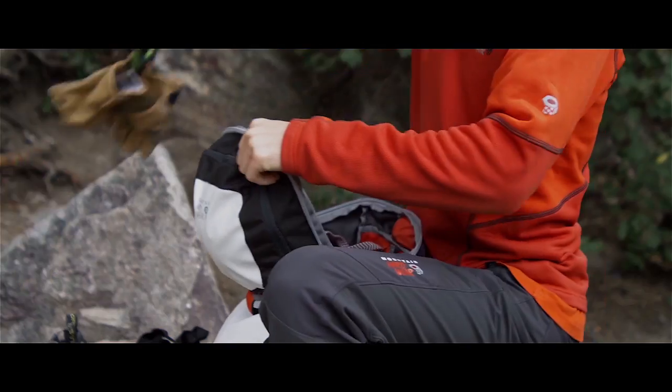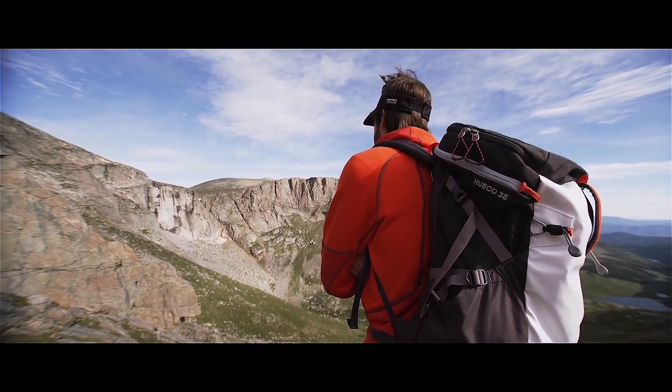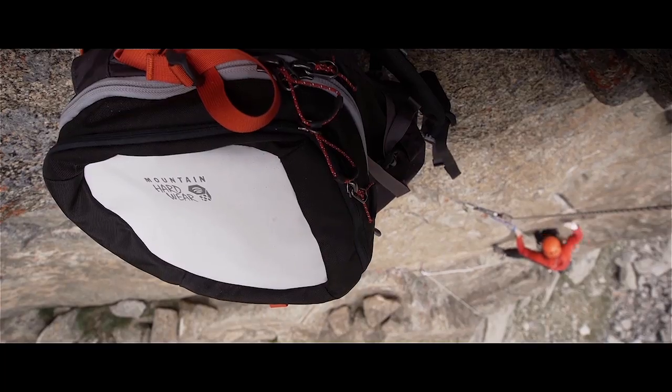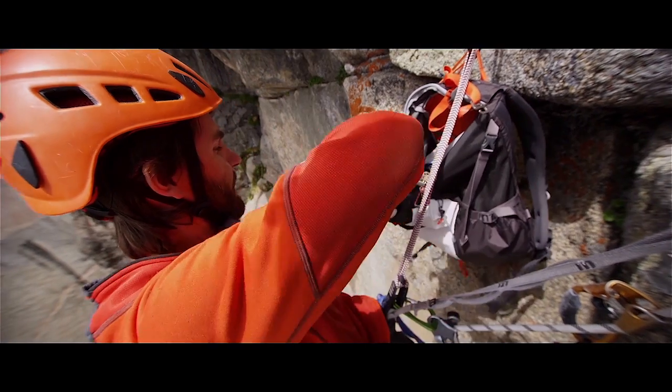It's super durable, which is nice when you're up on the wall. I took this pack up to the Blackwall at Mount Evans, and one of the things I really liked about it was I could just kind of clip it on the wall and get to all my gear without worrying about it falling.